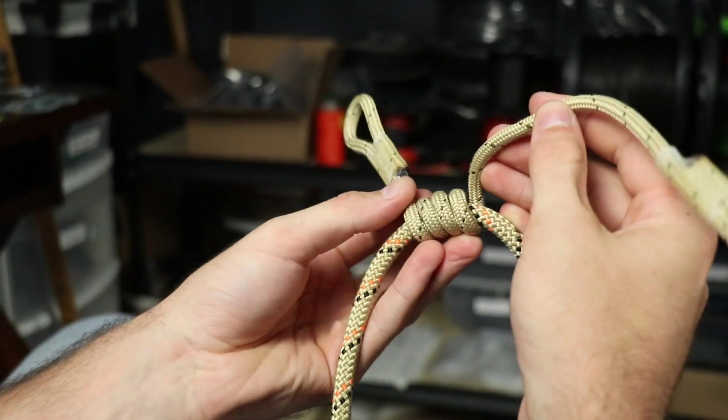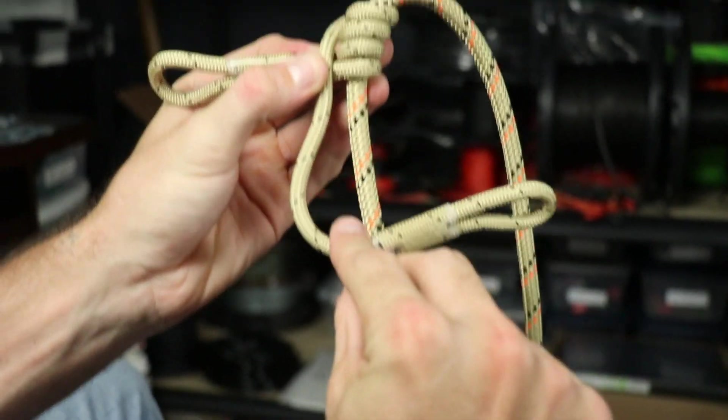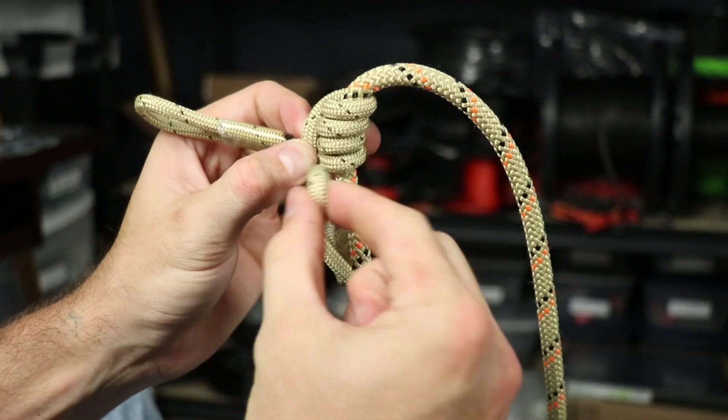One more, and once you get to here, you come over, over around the top — so it's like this — and back through. Okay? So it should look like that.